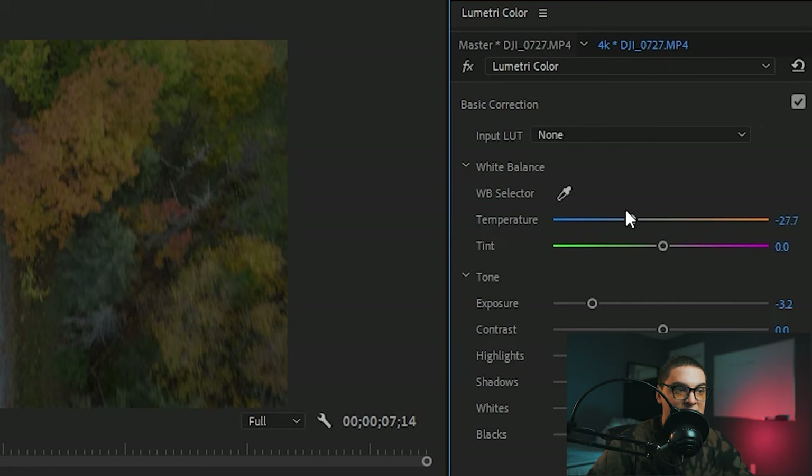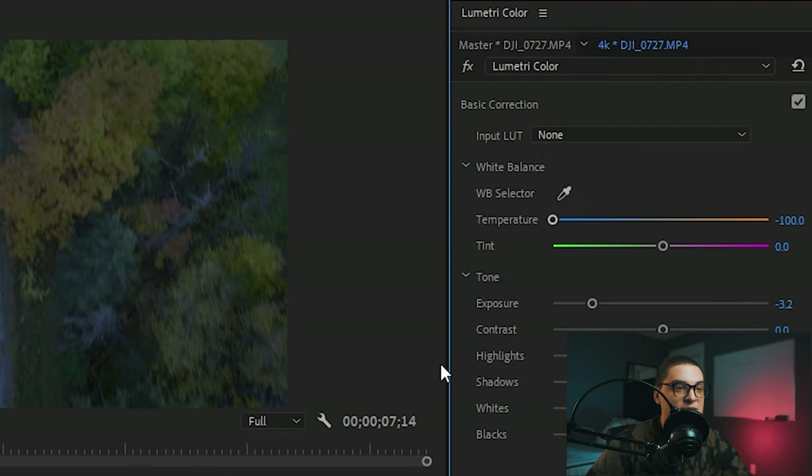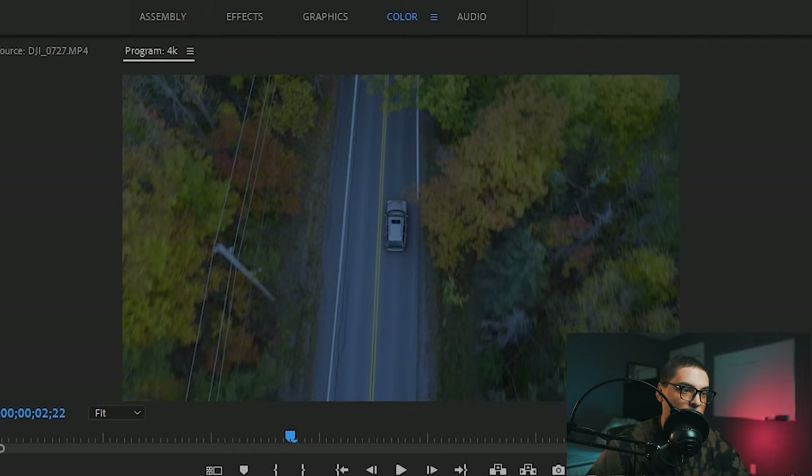The second step is going to be to bring that tint to the blue side. At night it is usually that blue moonlight, so your image is going to be very blue. It's best to bring that temperature slider all the way over to the blue side. This could go a little more blue but we're going to stick with this for now.